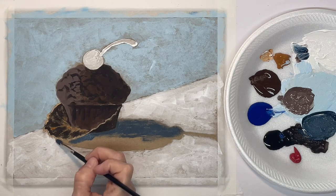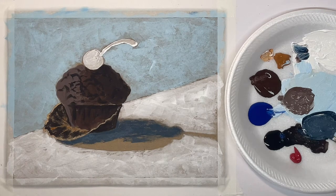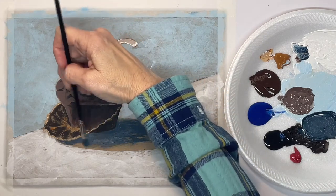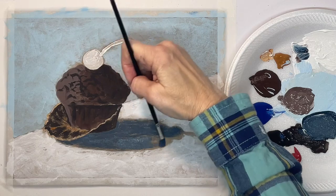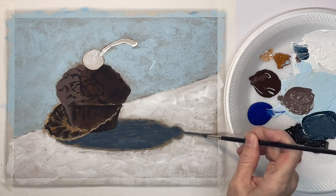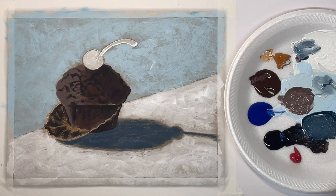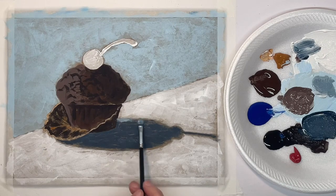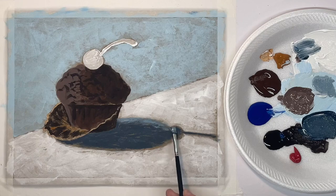I want to make sure I don't cover up my little thin line right there for the highlight on the paper. Now with a little bit lighter shade I'm going to use it as kind of a transition color between the white and the shadow — this helps to soften up the edges of the shadow.